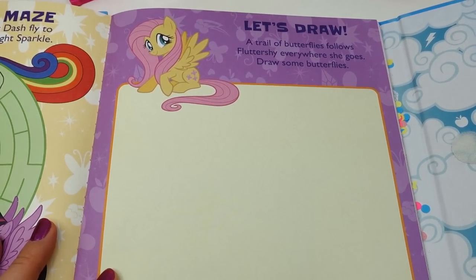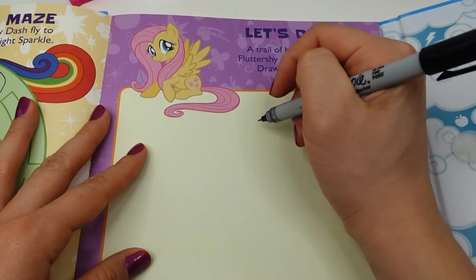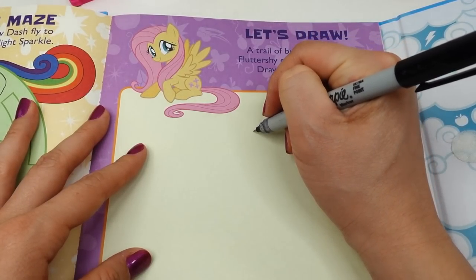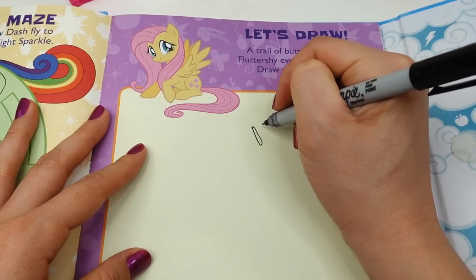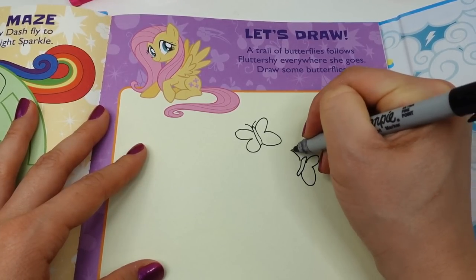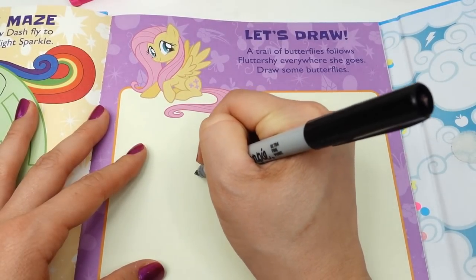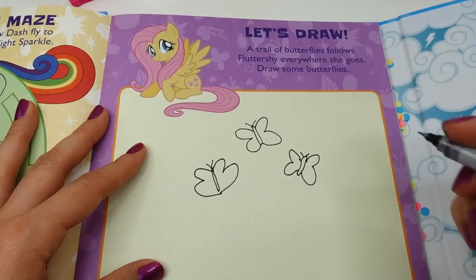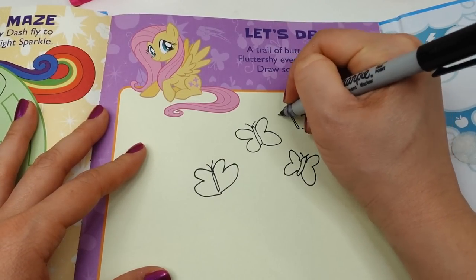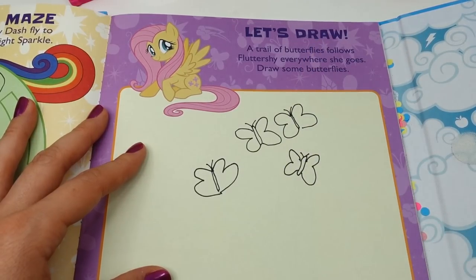Over here it says 'Let's Draw — a trail of butterflies follows Fluttershy wherever she goes. Draw some butterflies.' Hmm, I'm not really good at butterflies, but let's give it a try. I think my first one was the best one!